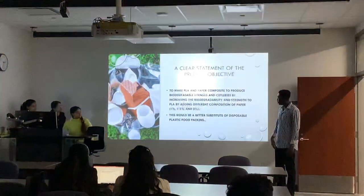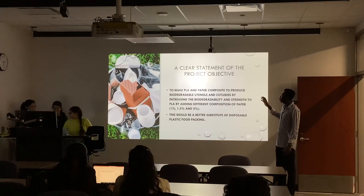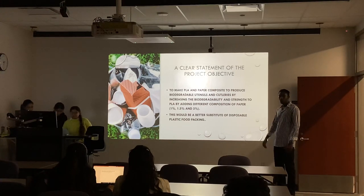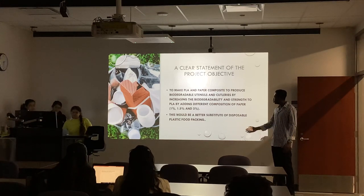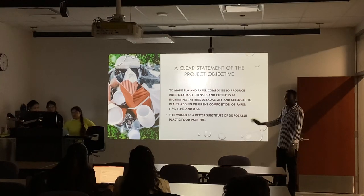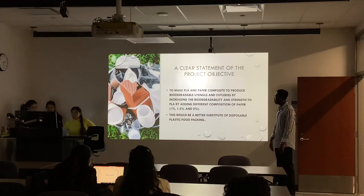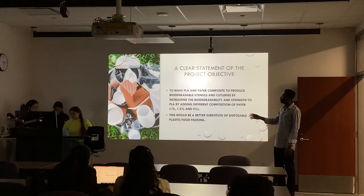For the objectives, the question is what we want to do and why we are doing this project. It's to make a PLA and paper composite to produce biodegradable utensils and capillaries, and also to increase its biodegradability and strength by adding paper to PLA in different compositions — that's 1%, 1.5%, and 2% of paper. This will be a better substitute for disposable plastic products.